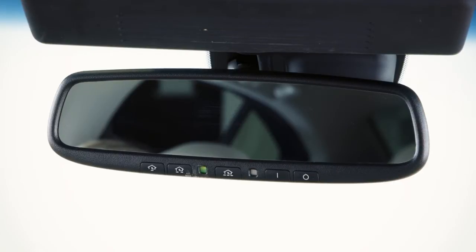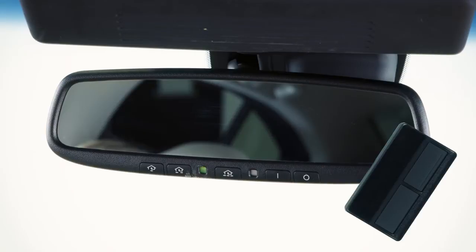Now you're ready to program. To begin programming, position the handheld transmitter one to three inches away from the HomeLink surface.